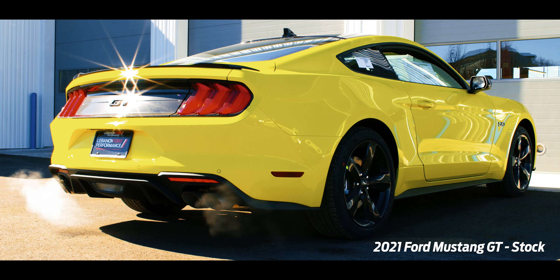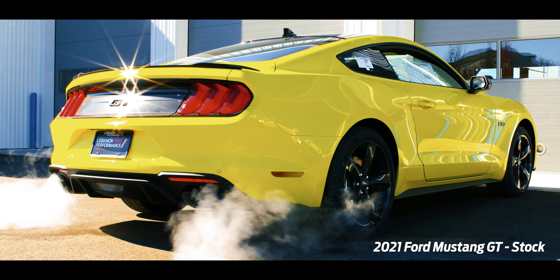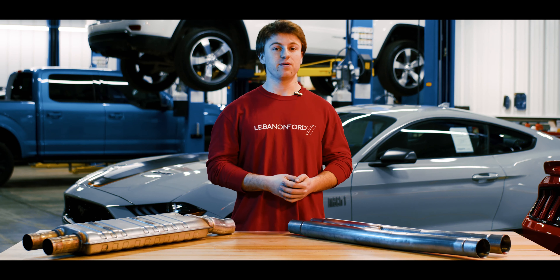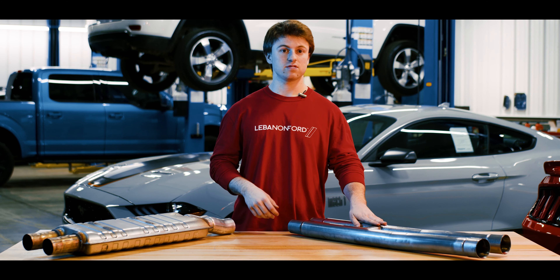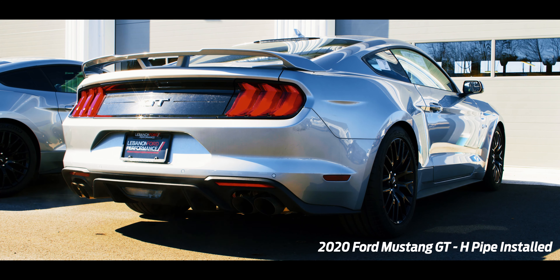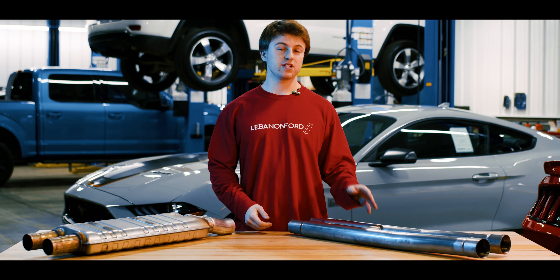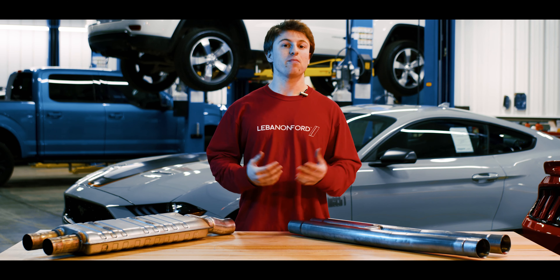Starting off, it is going to be the H-Pipe. It is called that because it looks like one. Right off the bat you can see it is a lot lighter than your factory resonator, which as you can see is a very big thing. Just by doing that, it saves you 12 pounds. So if you're a Mustang owner that cares about the weight of the vehicle and overall performance, just by doing that is going to save you 12 pounds. A benefit with going with the H-Pipe is not only is it budget-friendly, but you're not losing any quality — this is made of full stainless steel and the welds are fantastic.